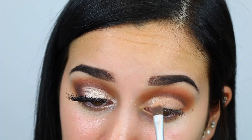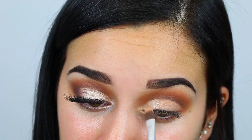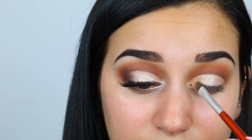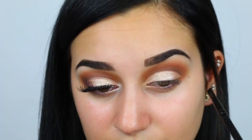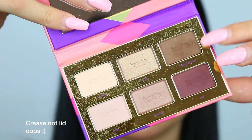Next I'm taking my Siol Kit eyeshadow and spraying some Mario Badescu rose water spray on my flat shader brush. We're going to put this on our lid right below the crease and where we concealed. Then I went back in to define the crease a little bit more and made sure none of the shimmery pigment got on my lid.